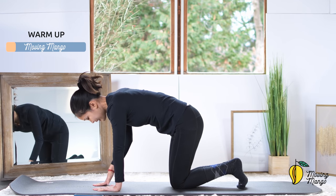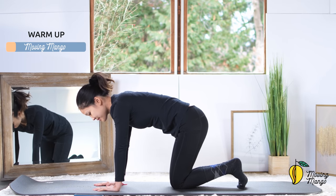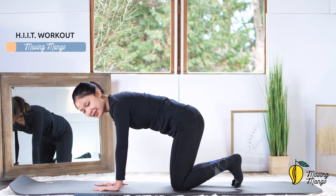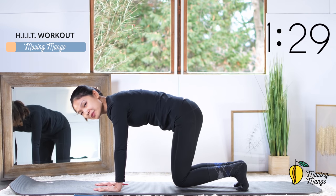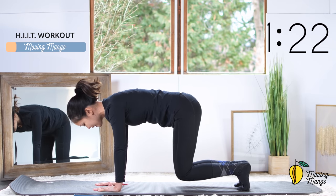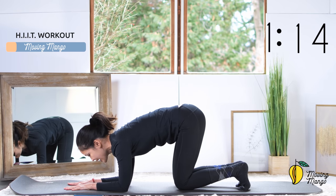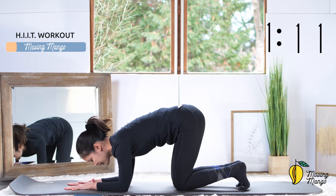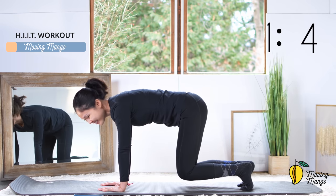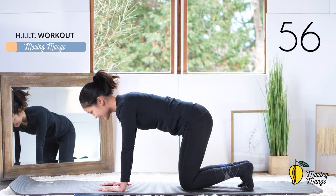Squeeze your inner thighs and booty muscles and slowly bring your torso back to center. Keep your feet towards the center, tuck your feet, and wag your hips from left to right like a little cat wagging its tail. Keep breathing, three, two, one. Come back to center, round your spine, chin to chest and hold for five, four, three, two, one. Come back to neutral, now inhale and lift your wrist up, come back to the opposite side and back — a couple more times with your own breath, keep breathing and do it slowly. Feel your hands and fingers stretching.